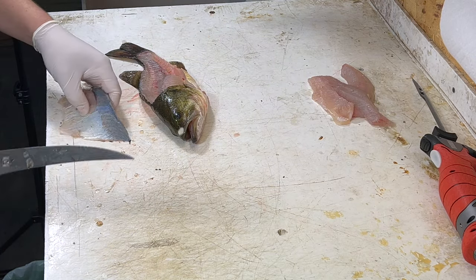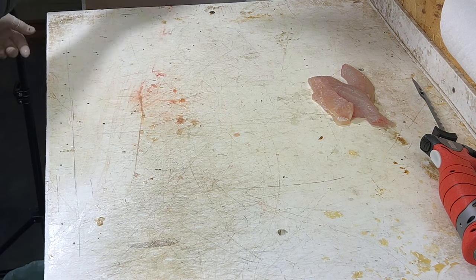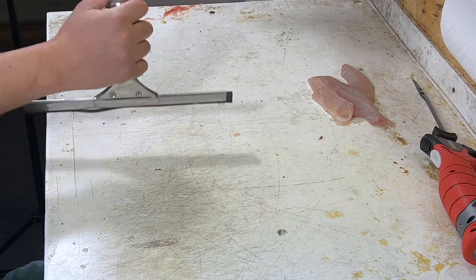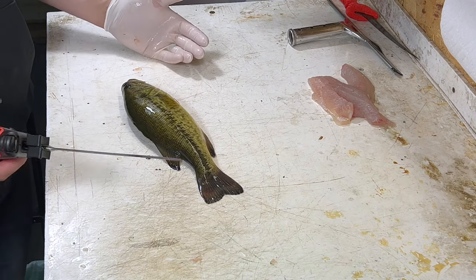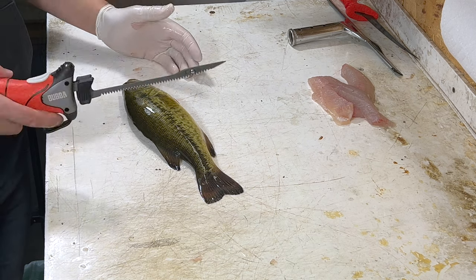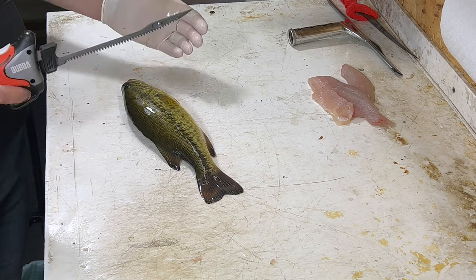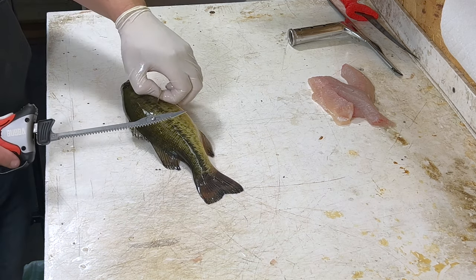Now let's move on to the electric. Between fish I'm going to squeegee off my table — get that slime and guts off there, keeps it nice and clean. Now with these smaller bass I love to use the electric. This Bubba electric is absolutely amazing — it's so quick. You don't have to worry about the ribs; you just cut right through them.